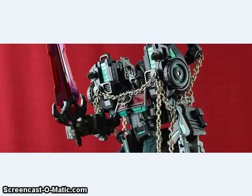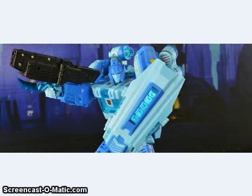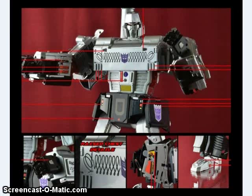Repro Labels had quite a few releases this weekend — a set of labels for the Make Toys armor for Nemesis Prime, a full set of labels for Make Toys Quantron which look very interesting and detailed, a set for SXS Overclocking, and the X-Transbots Apollyon which actually has raised chest details now.